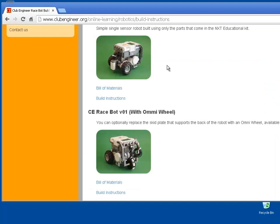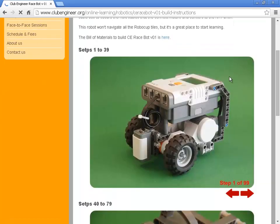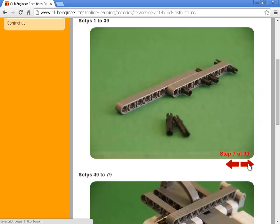Work through the bill of materials, find all the pieces you need and put them in one place. Then click on the build instructions where there's a series of photographs that can be scrolled through by clicking the arrows here, giving instructions on how to put the robot together.